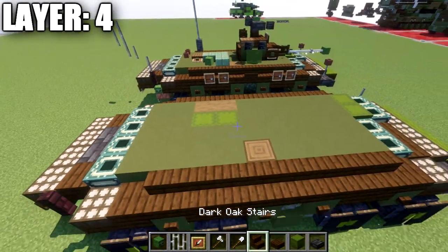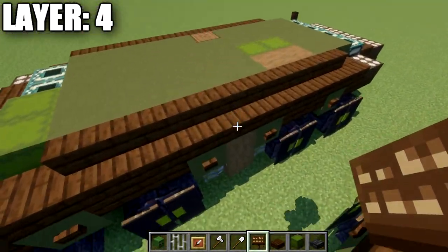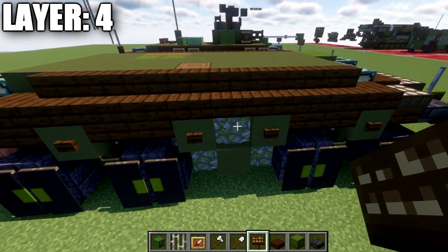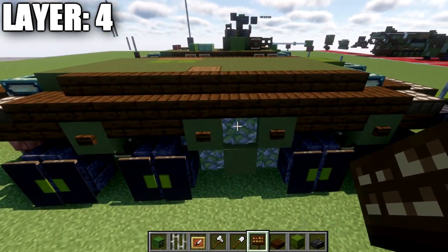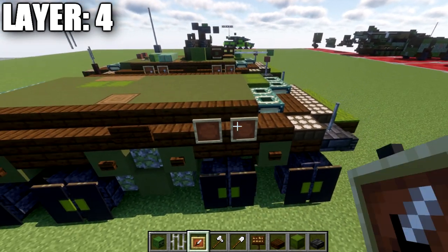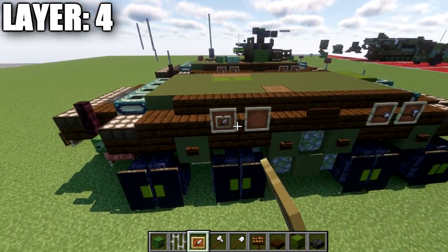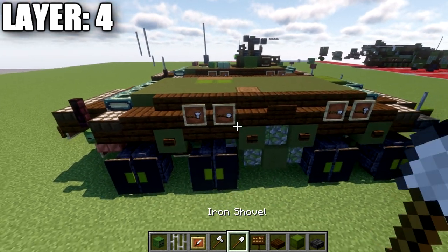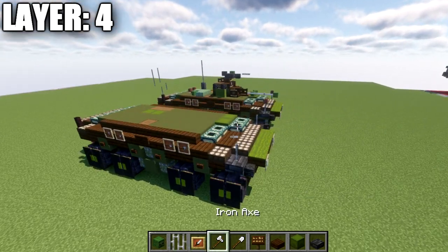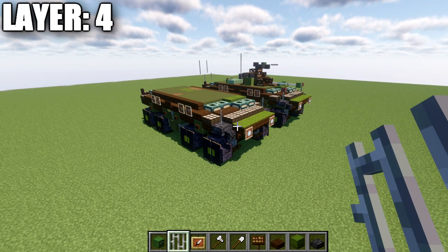That wraps up layer four. For a little extra detail on the sides of the vehicle, you can go ahead and throw in some tools mounted on the side here. I do want to mention that on the dark oak wood stair at the middle point — right above the mossy cobblestone wall and the stripped spruce wood — we're going to place down a dark oak wood sign on the side. We'll then place down two item frames, put in an iron shovel and rotate it sideways. We can do the same thing at the back with two item frames with iron shovels rotated sideways. Pretty simple, but it adds a nice bit of extra detail. That concludes everything for layer four, and we'll move into our final layers — layers five through eight.